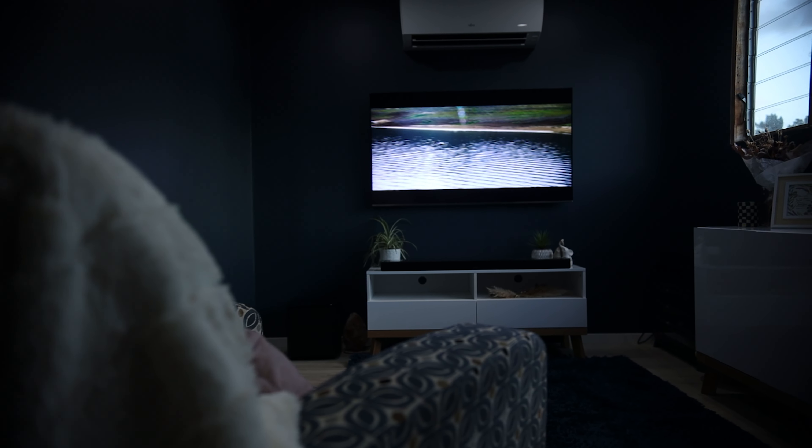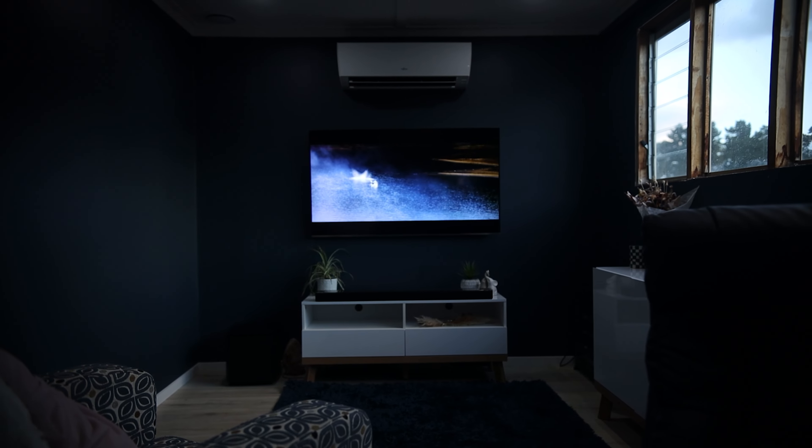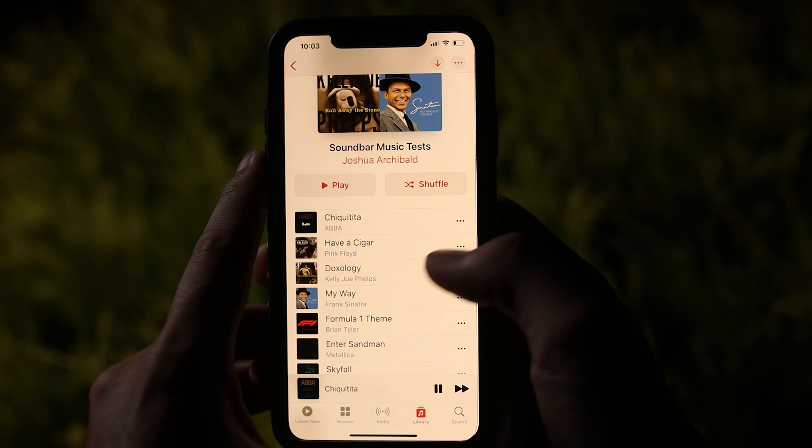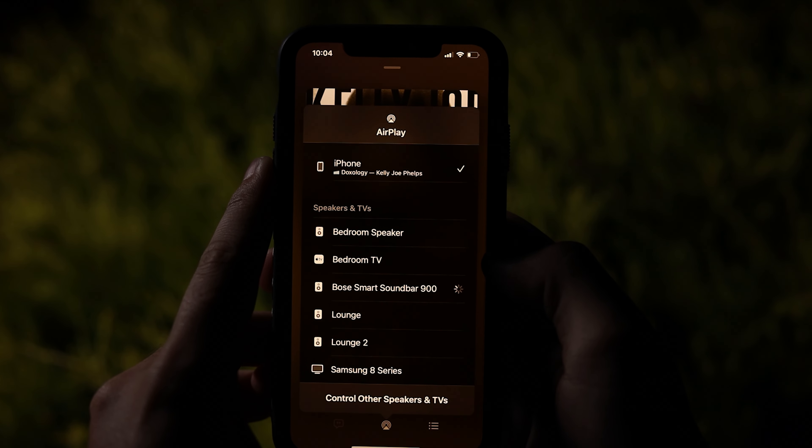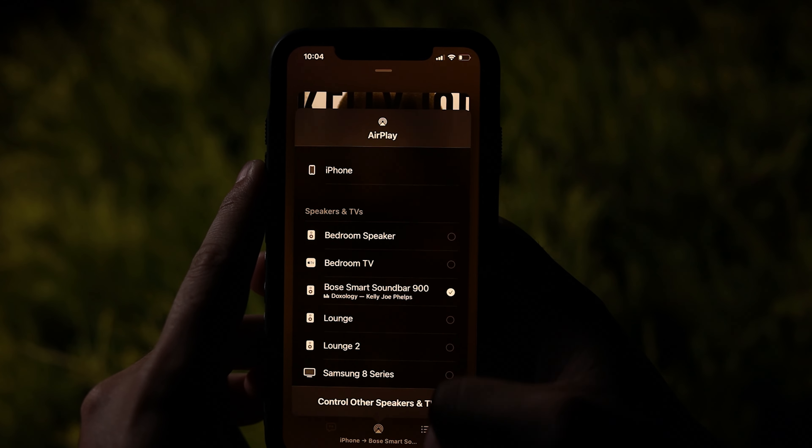Tracks recorded in Atmos were next level. Let me know in the comments how you think I achieved getting Apple Music to play in Atmos from this bar, and I'll pin the first person to get it right. Having dialogue mode on with music made for a very disappointing listening experience, and even more so without the sub or surrounds — it tended to kill the bass and drive the treble way too much. Detailed pieces were presented super accurately, which is a real strong point for the speaker. I used Doxology by Kelly Jo Phelps to test this, and could hear each individual string being played, which is very impressive for a soundbar.